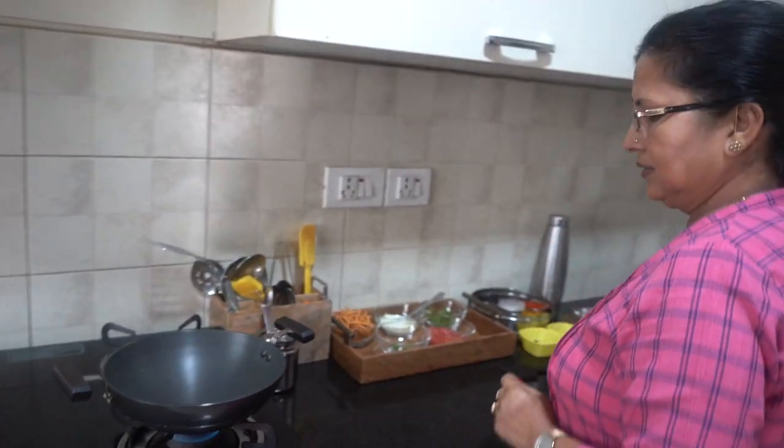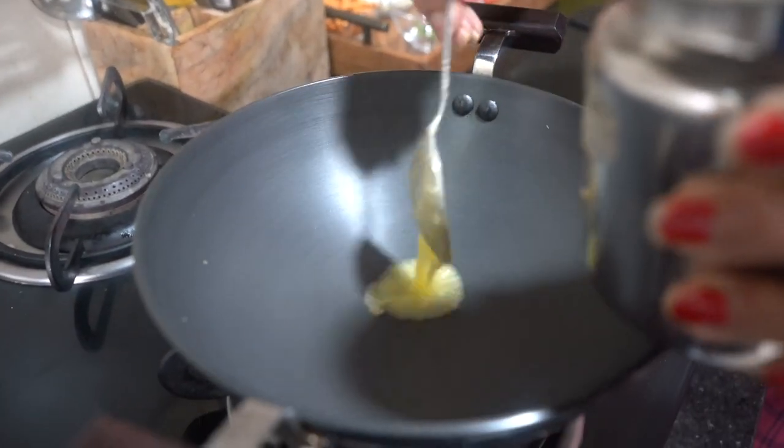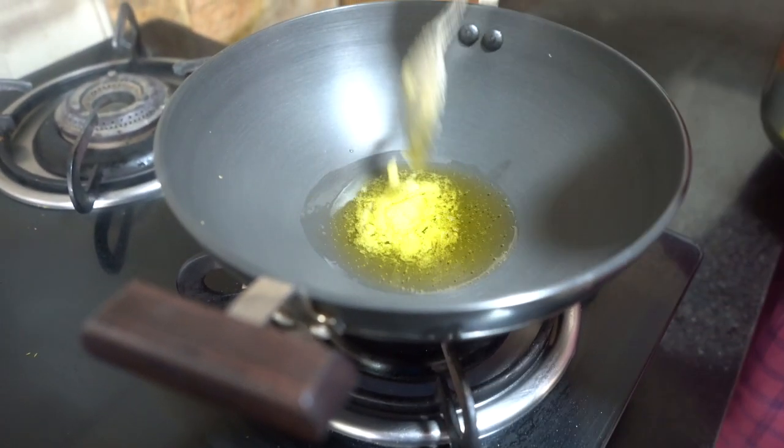Here I have a pan. I am adding 2 tablespoons of desi ghee. You can also make it in oil, but ghee makes it tastier. This is a gravy-based weekly sabji.